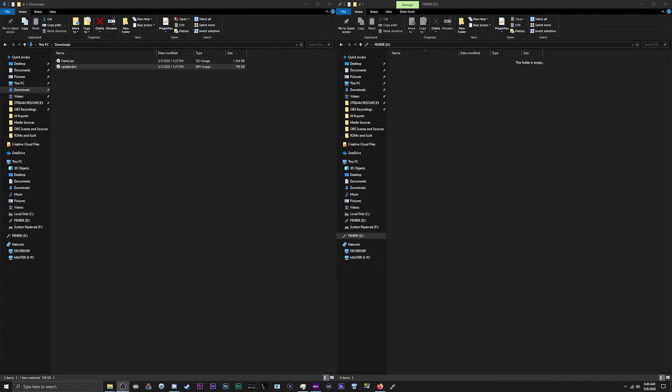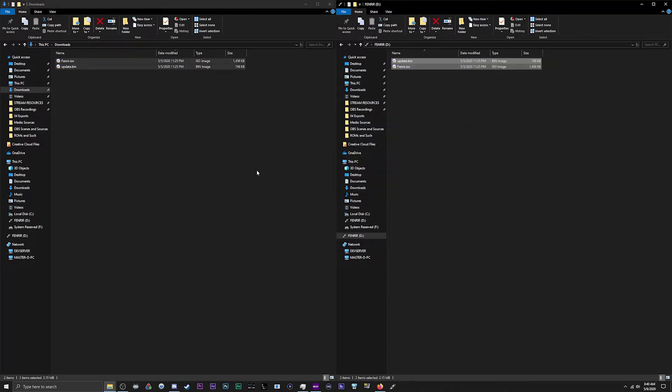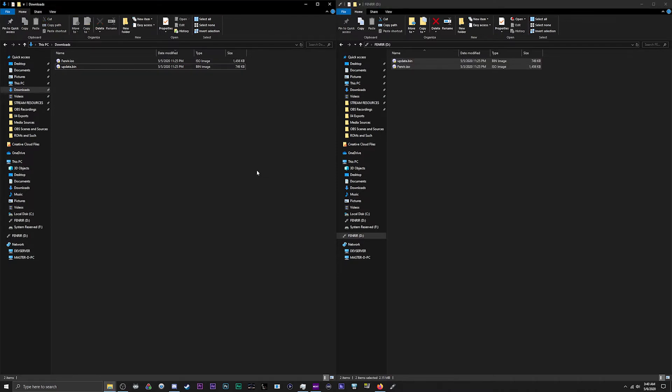Now that the drive is formatted, let's get the necessary software onto the SD card. Both pieces of software will be linked in the description. 'Fenrir.iso' allows the software to properly run so you can play games, and 'update.bin' is for the firmware update. Grab those, drag them to the SD card, and it's that easy. Now we're ready to get some games on there.